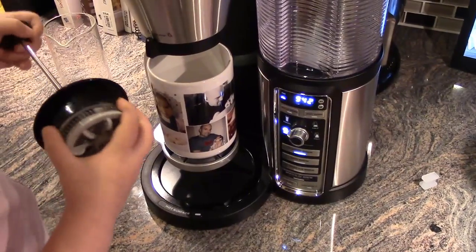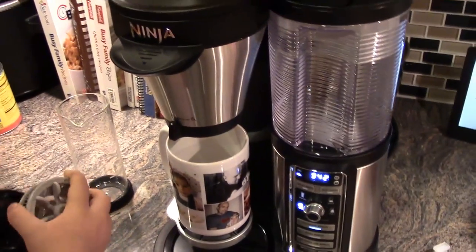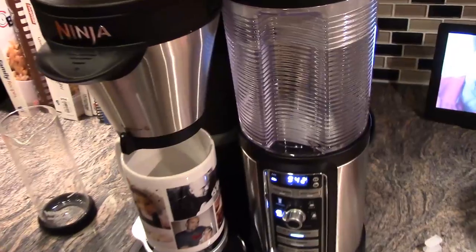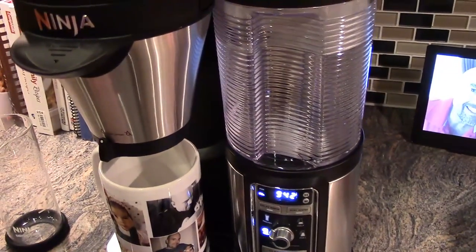Anything happening? Yeah, something's happening. We've got some magical things that are happening inside there.